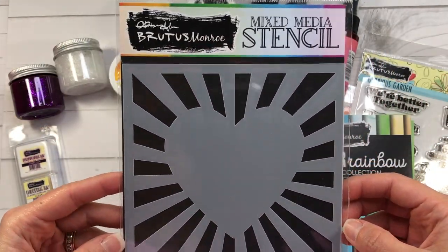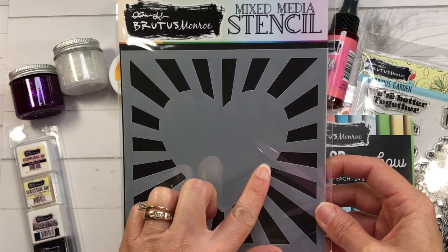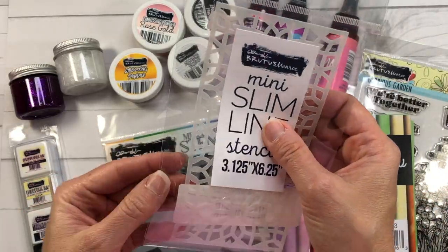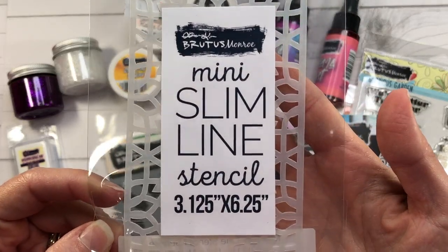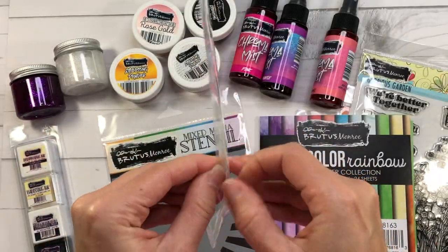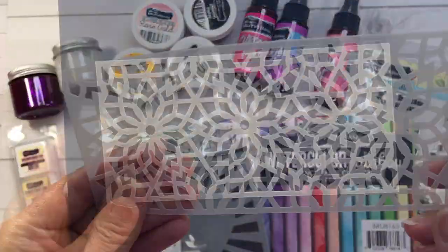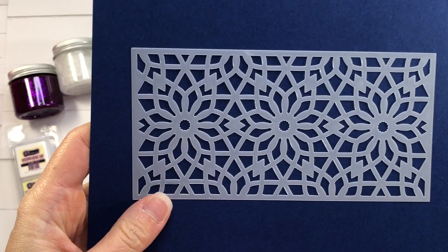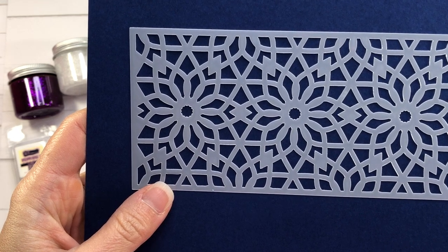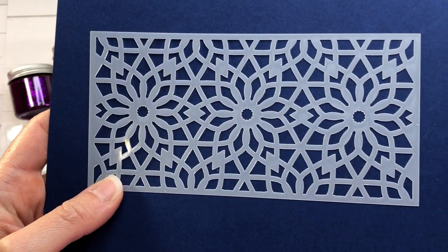Next I have the Heart Ray stencil, a six by six stencil with rays and a heart in the middle. Brutus Monroe has several different stencils available at scrapbook.com. Here's another one — the Sunrise mini slimline stencil, measuring 3.125 by 6.25 inches, perfect for a mini slimline card. You can see the beautiful detail in this stencil — I can envision it being used for Christmas as snowflakes, but you can use it for any occasion.